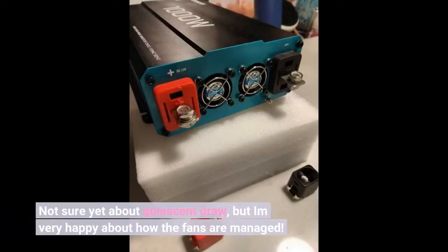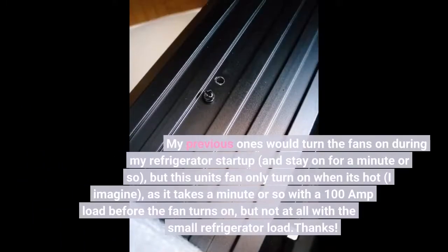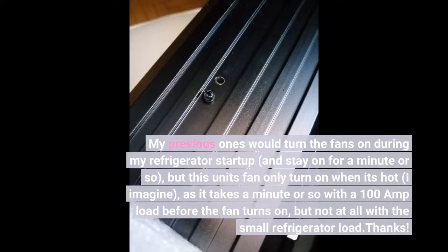Not sure yet about quiescent draw, but I'm very happy about how the fans are managed. My previous inverters would turn the fans on during my refrigerator startup and stay on for a minute or so, but this unit's fans only turn on when it's hot — as it takes a minute or so with a 100-amp load before the fan turns on, but not at all with a small refrigerator load.